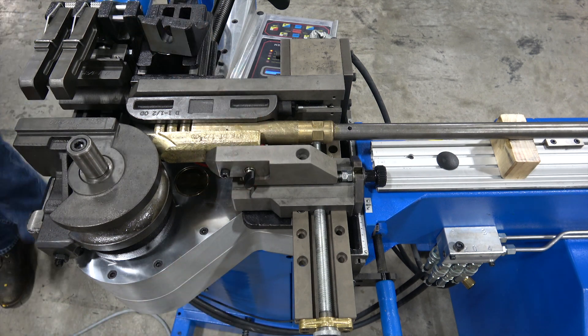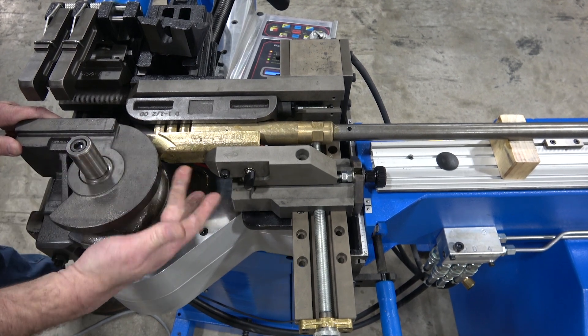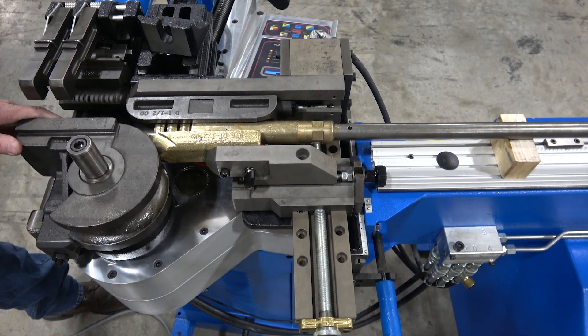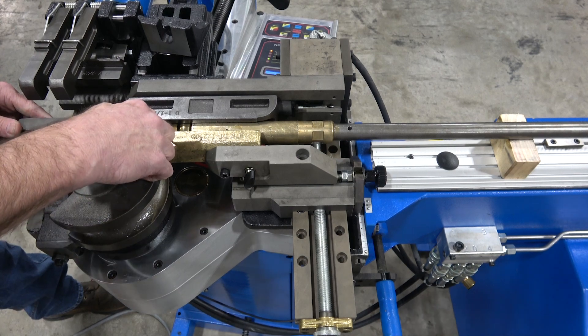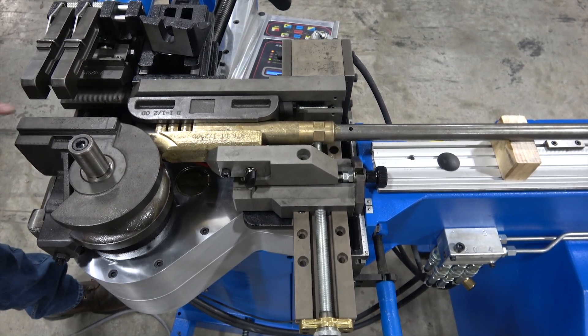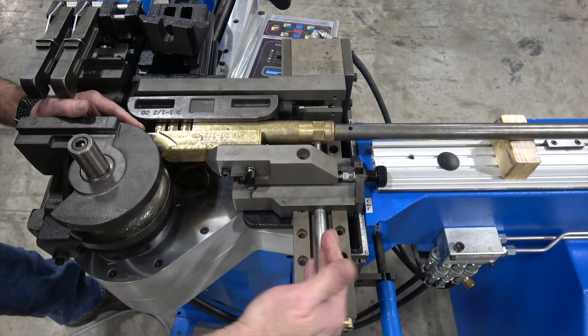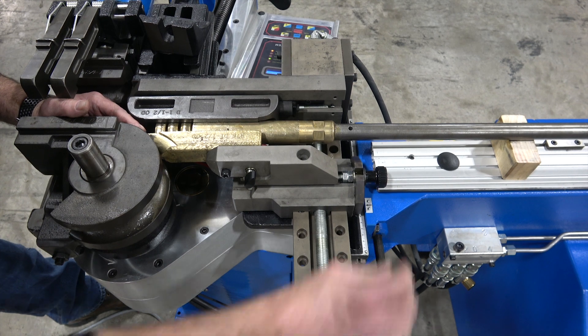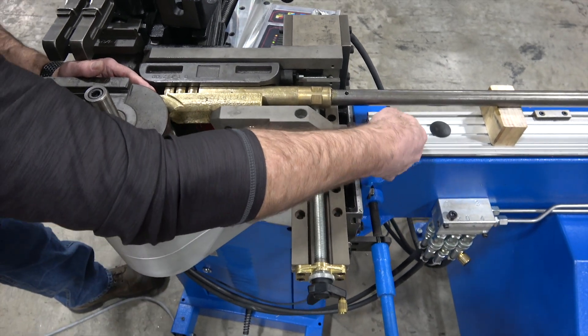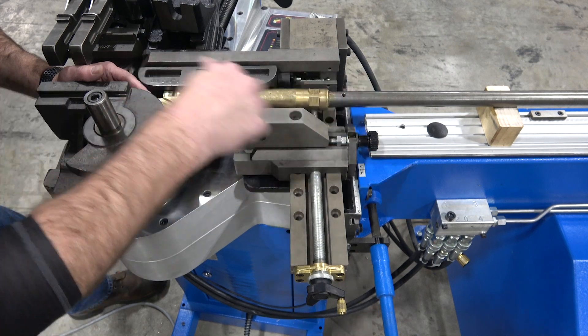Set the wiper into the former so that the wiper radius blends with the radius cut of the former itself. The wiper tip should go to the tangent line on the former — that's where the bend begins. You have an XY axis to move the wiper in or out to achieve that blend between the wiper radius and the former.